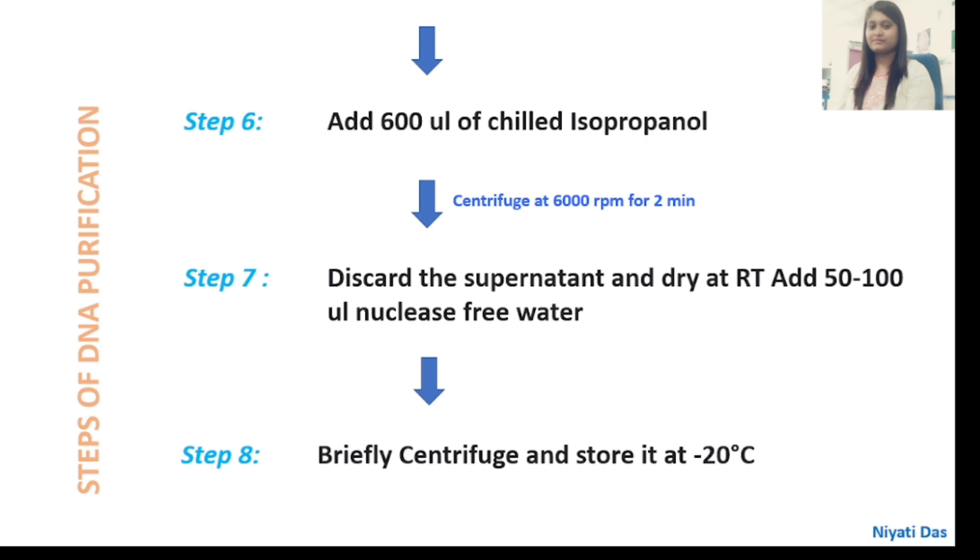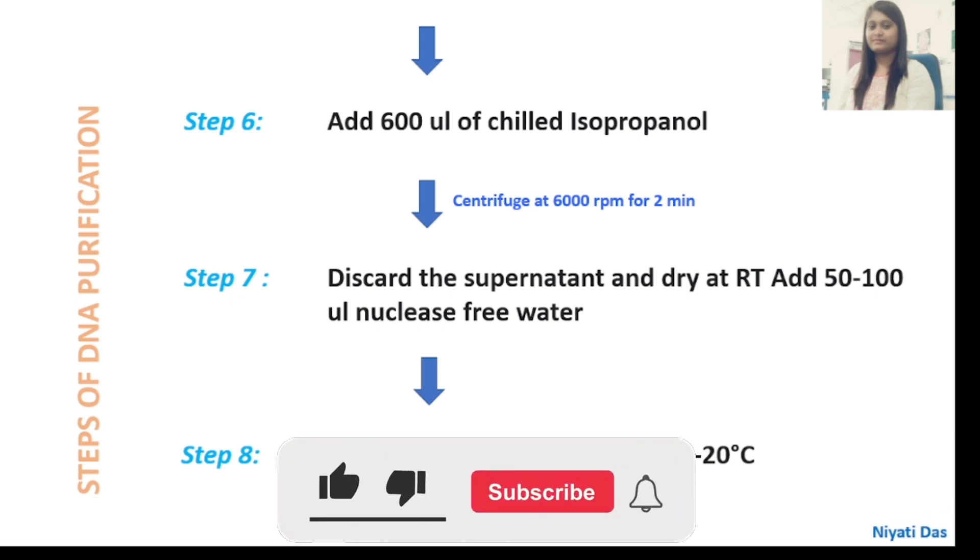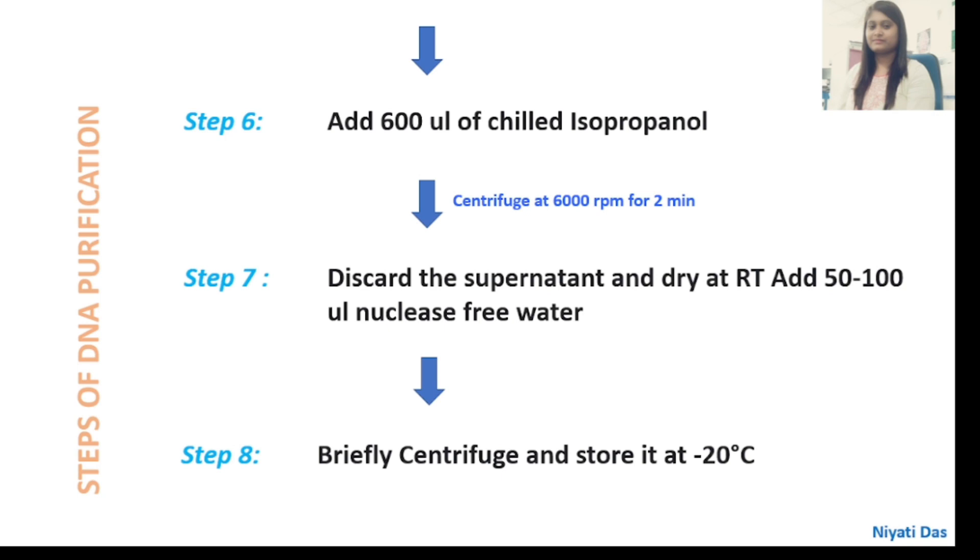This step is very important. At this step, we can see the pellets and the isopropanol should be pre-chilled — keep it at minus 20°C for 15 to 20 minutes before this procedure. After that, centrifuge at 6000 rpm for 2 minutes. Discard the supernatant, dry at room temperature, and add 50 to 100 microlitres of nuclease-free water.